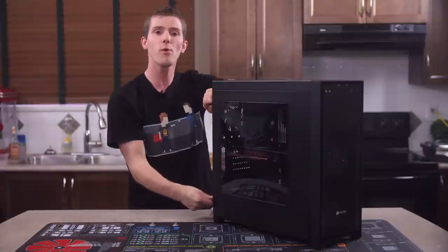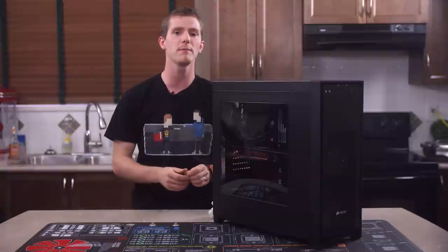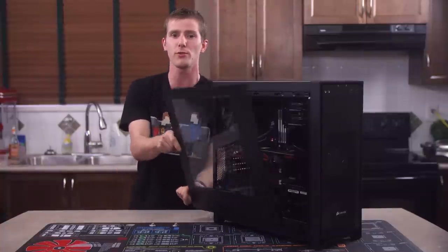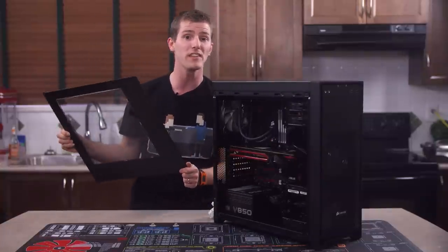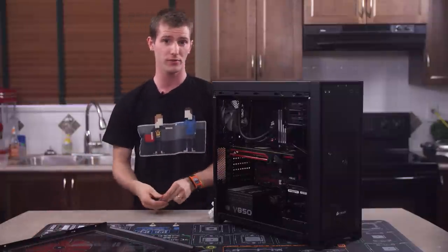Opening up the case is done with four thumbscrews at the back. There are no real complaints here, but I'd love to see Corsair implement the self-retaining side panel screws that NZXT has put on the H440. It doesn't cost much and is a great hassle saver for the user.